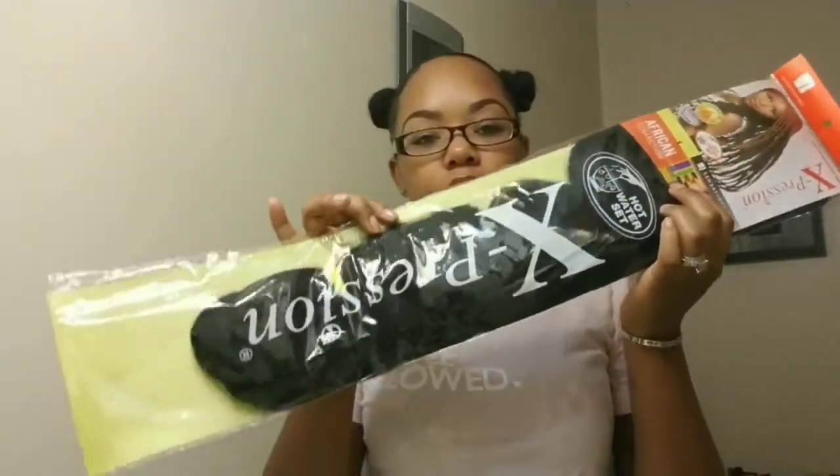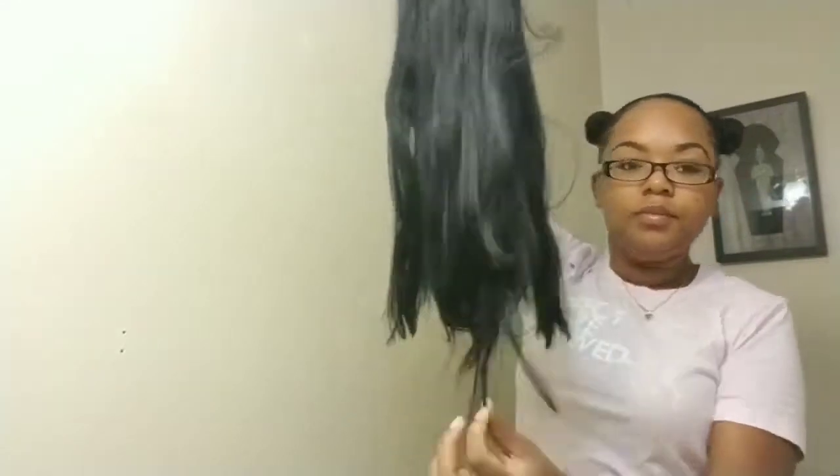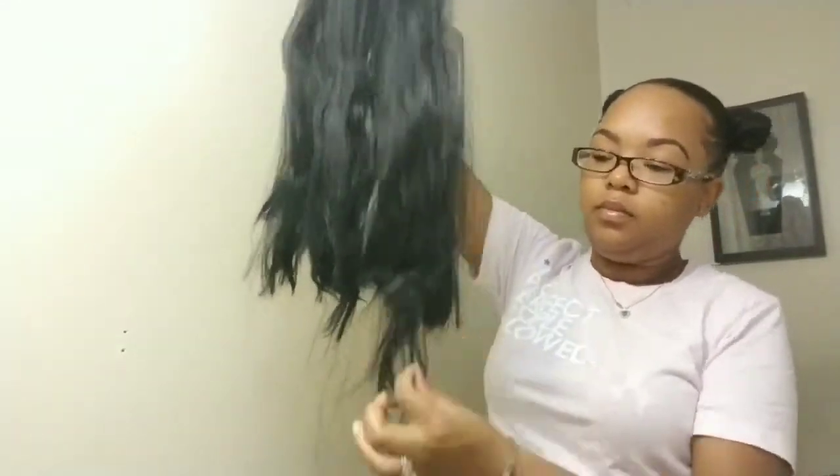The hair that I will be using for this style is the African American Expression hair. I'm going to go ahead and cut it in half and I will be working with one section. I am stretching the hair — in order to stretch the hair I just pull strands from each side of the hair to give it a not-so-blunt cut. Here I'm just pulling the strands of hair all the way down until I have the look that I'm looking for.